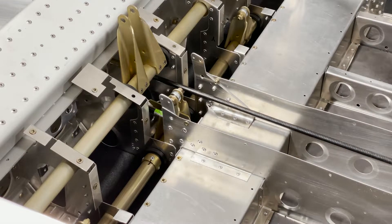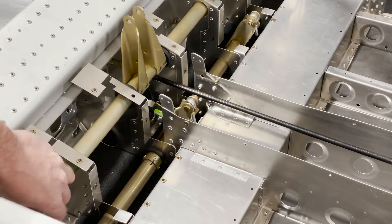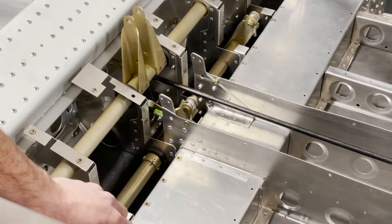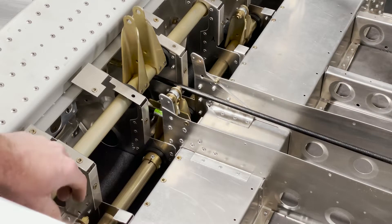Now is the time to complete the install of your elevator and flap control tubes. You want to make sure to verify that there's still smooth motion and everything is operating freely. Sometimes when you put the plane up on the gear or you've completed the assembly of the first part of the center fuselage, things do shift around a little bit and you might need to readjust some of the way the tubes fit.